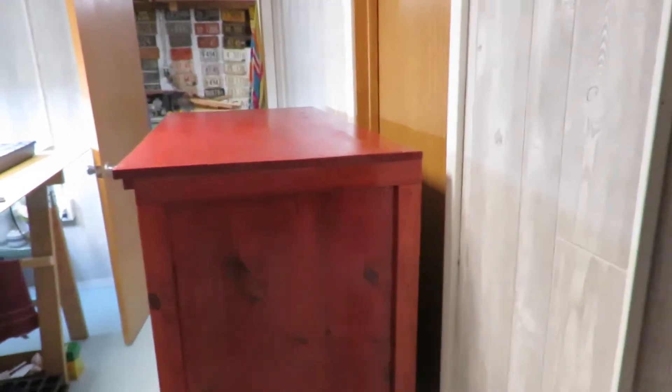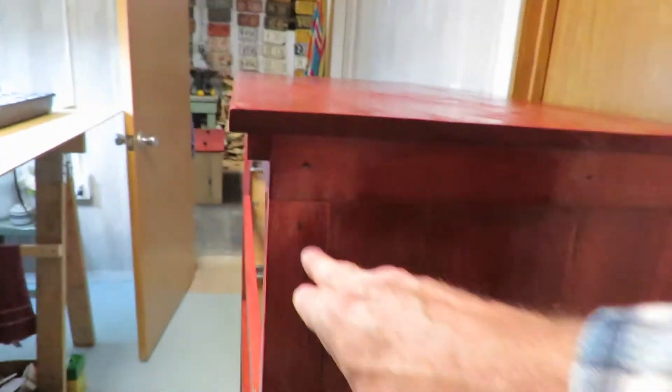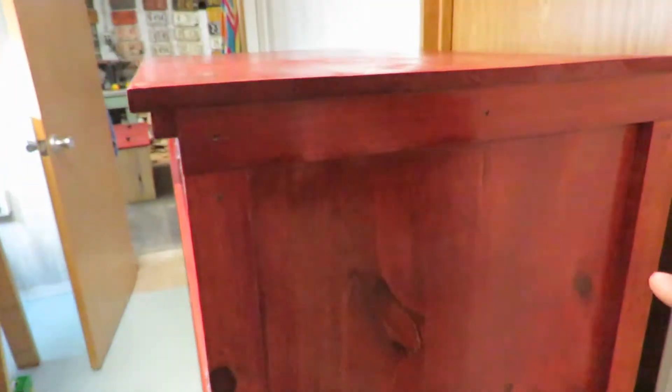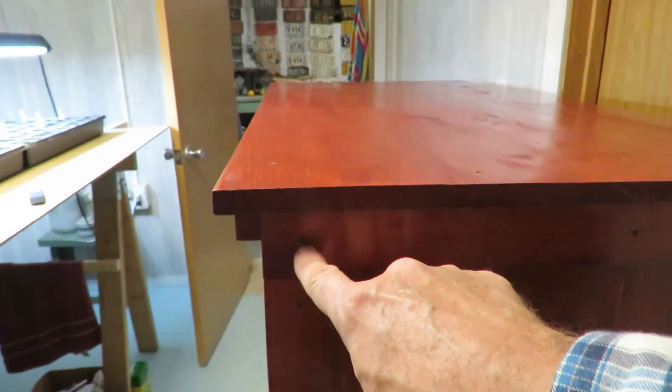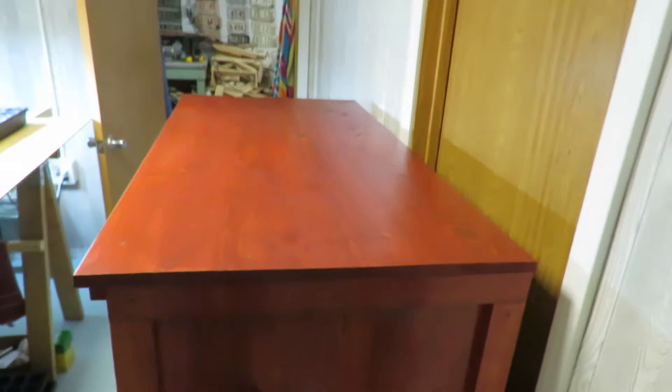I did the same cutout design on each end as well. You can see screws sticking out here — underneath this trim board is where I screwed the whole thing together. I put this trim board on and used these little Torx head finish screws, making sure to measure each one so that even though you can see them, they're symmetrical and they look nice. The top turned out really well — you can really see the wood grain through it.